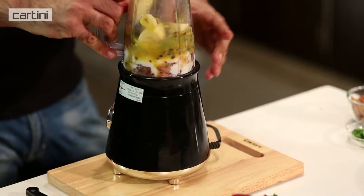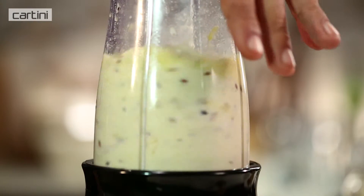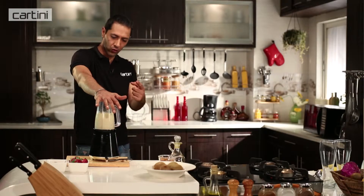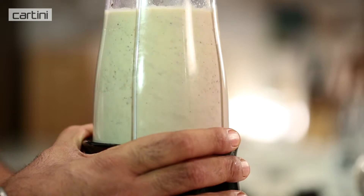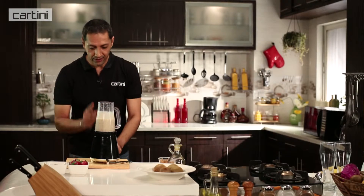And now we're simply going to grind it. We're just going to blend it until it's nice and smooth — like a smoothie. And that is done.